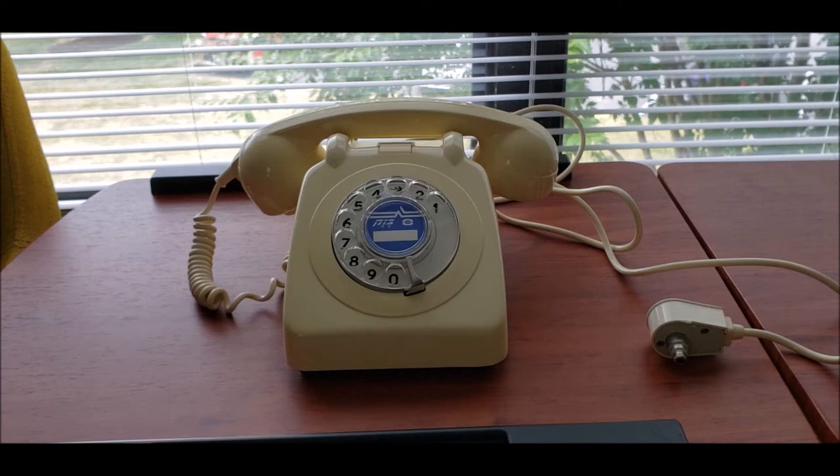Of course, I did have to rewire this phone a little bit to get it working correctly. It wasn't really hard to do, because it was just like converting a GPO phone to work here in the States.